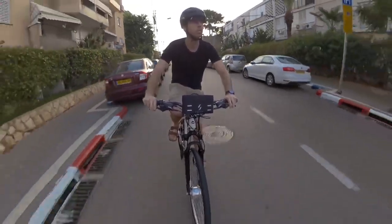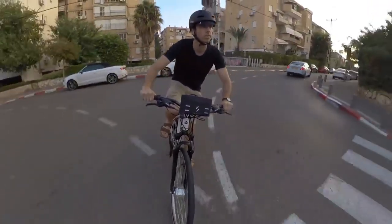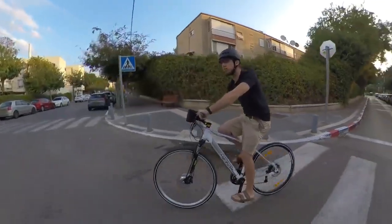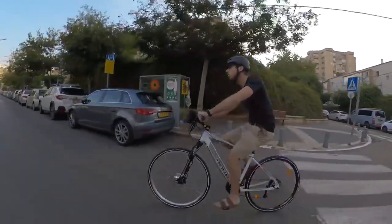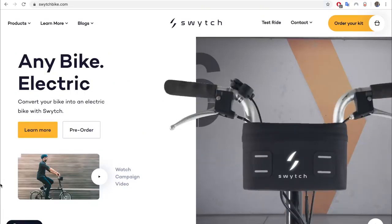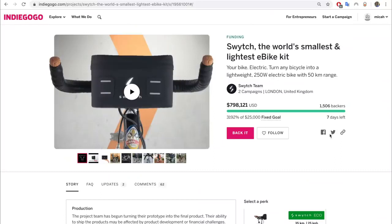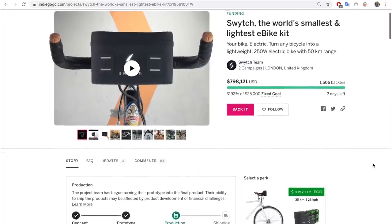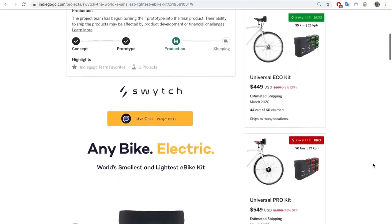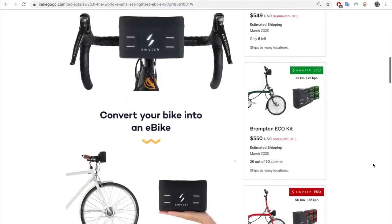All in all, I'm quite happy with the Switch Kit. It was easy to install and it's an effective little kit — though it is low power, so you have to be realistic about what you expect from it. It's a perfectly good commuter ebike kit, but don't expect to race in an electric Tour de France with this thing. If you want to check it out, visit switchbike.com or pre-order on Indiegogo. The kits have an MSRP of around $800, but you can get them for as low as $450 during the pre-order period — not a bad deal to turn your favorite bike into a capable electric bike.